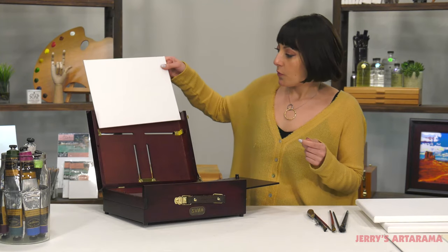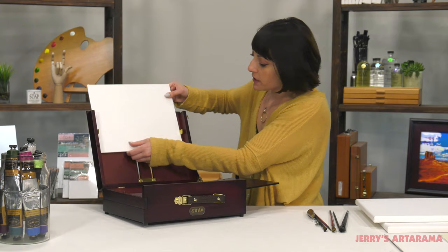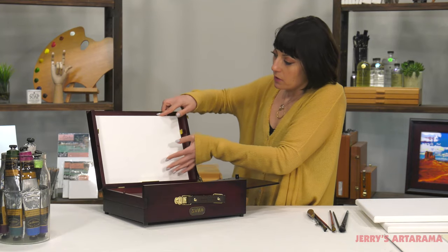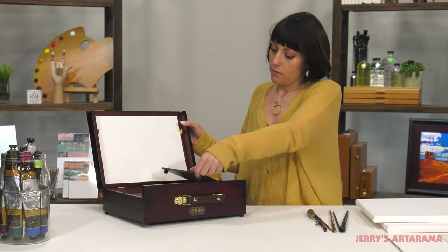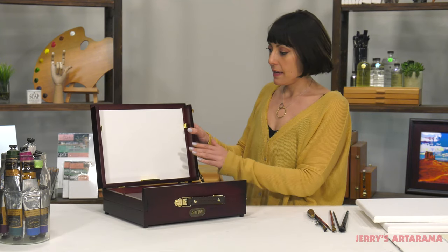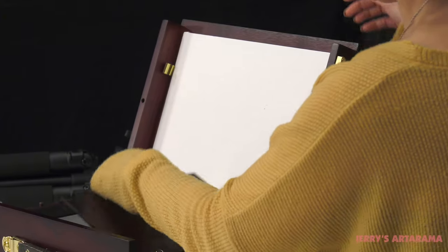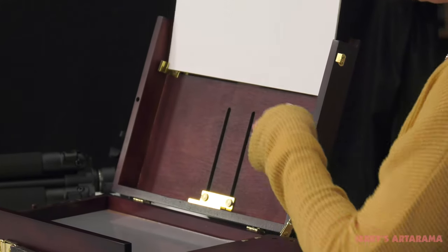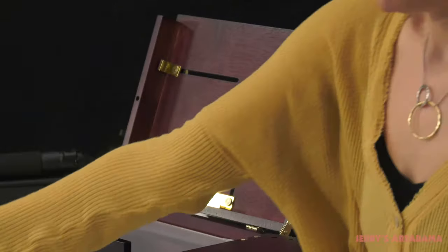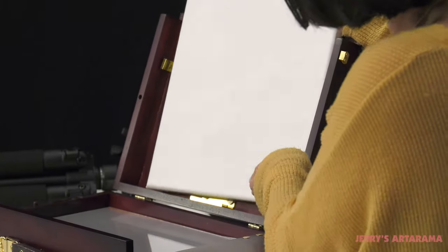This will hold a 9x12 panel — actually two 9x12 panels — and you can close that and take that with you. But you can also put in a stretched canvas.